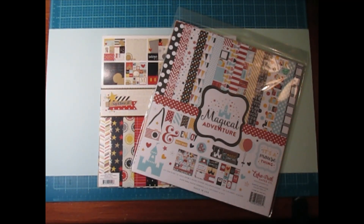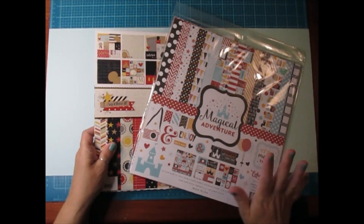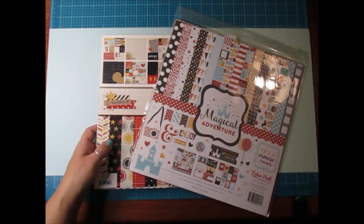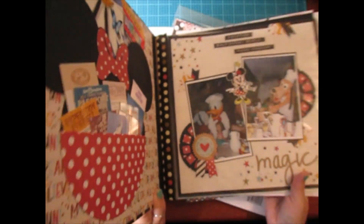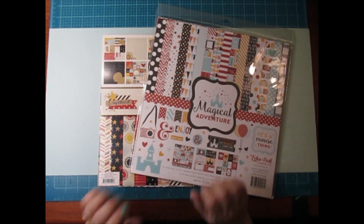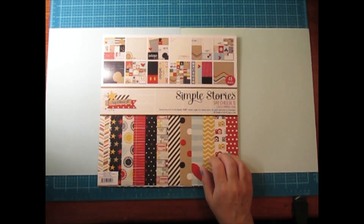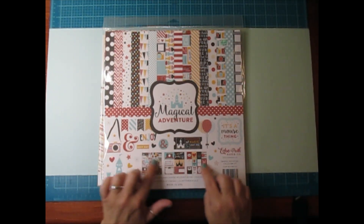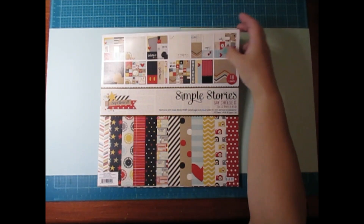Good morning everyone, I am back with my Disney 12 by 12 layout series to complete an entire album. We completed the front cover and the inside cover. We're using the Echo Park Magical Adventure collection and also some Simple Stories papers from the Say Cheese 2 and Say Cheese 3 paper pad. For the most part I'm trying to just use ephemera, stickers, and cut-aparts from the collection to embellish my layouts.